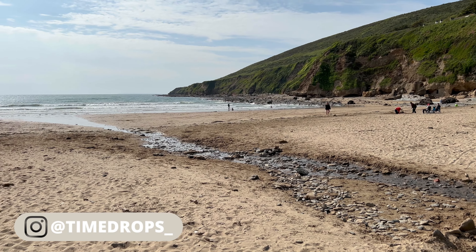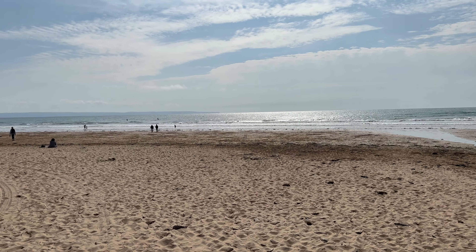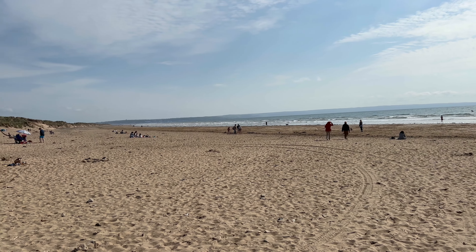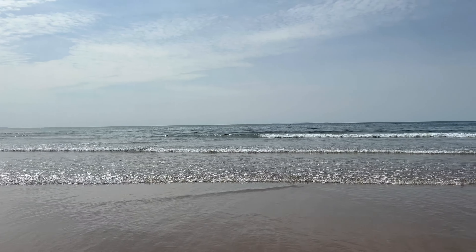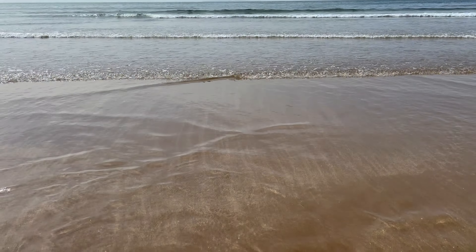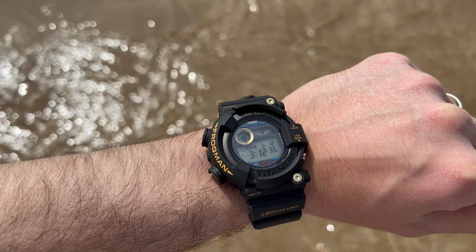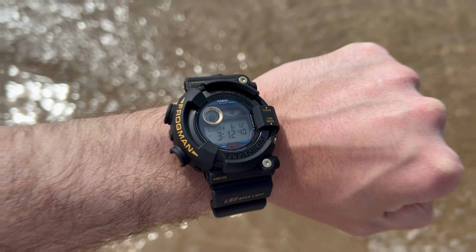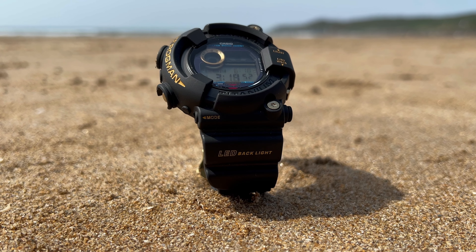Hey guys, welcome back to Timedrops and welcome to another video. In the vast ocean of timepieces there exists a model of watch that stands out among the waves — a truly iconic series that celebrates both its own 30th anniversary as well as its brand's remarkable 40-year legacy all at once. Of course I'm talking about the G-Shock Frogman, and today we're going to be taking a look at the watch that has been released to commemorate that: the GW8230B-9A.